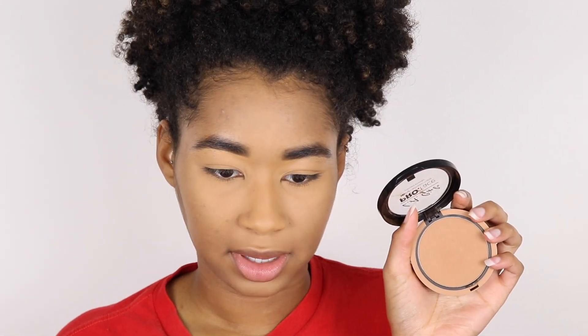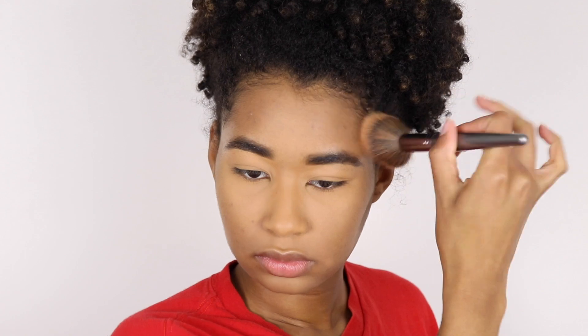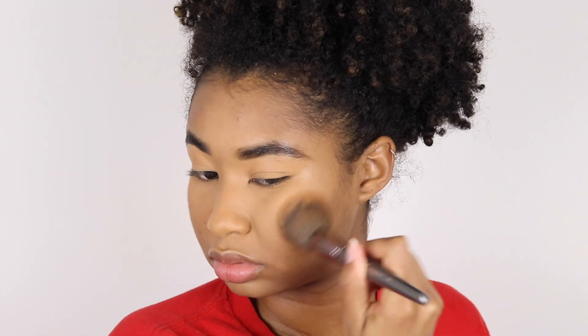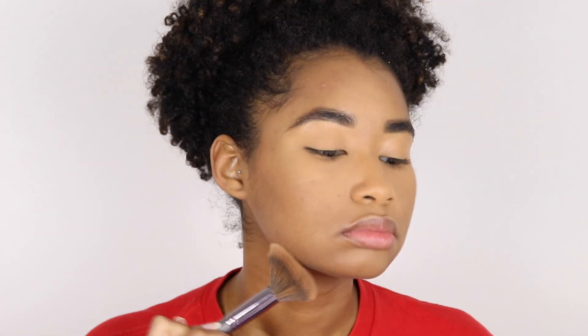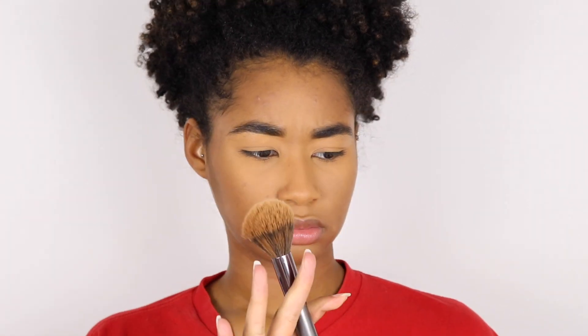Now I'm going in with some bronzer. For the first bronzer I'm going to use my LA Girl Pro Face Powder, putting that in all the places you'd add bronzer slash contour. Then I'm going to take Caramel Cutie from Fenty Beauty and bronze my face again. I don't know what happened to the color — I feel like the color changed.